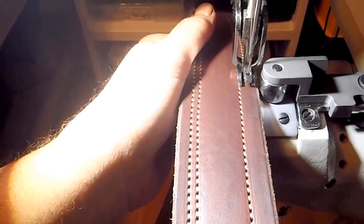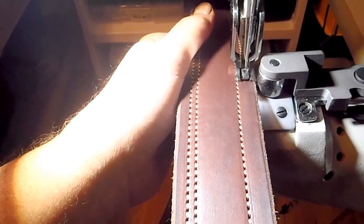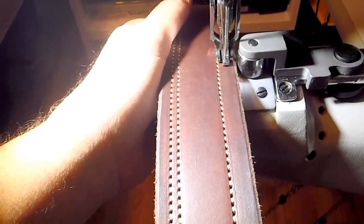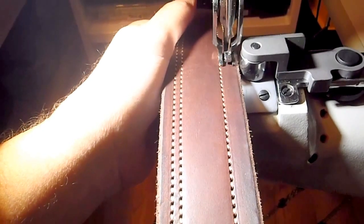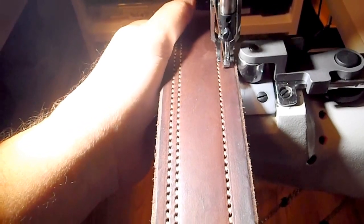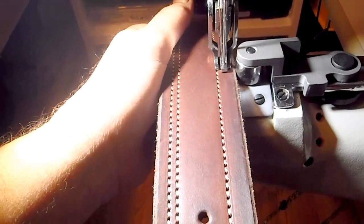These belts, in general, run about $70 a piece. They're custom made to your specifications on size — that's width and length. I only use very high quality buckles: either bronze, brass, stainless, or sometimes nickel plated brass.